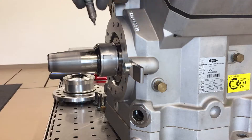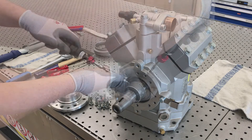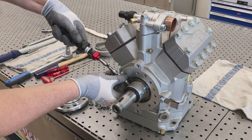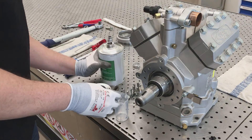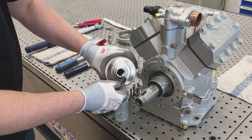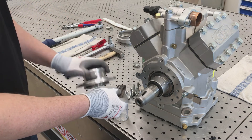Insert set screws and tighten with a torque of 2.5 Nm. Moisten the sealing surfaces of the sliding ring and the O-ring sufficiently with clean refrigeration compressor oil.